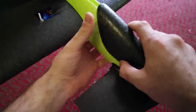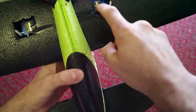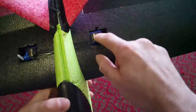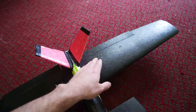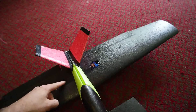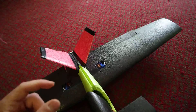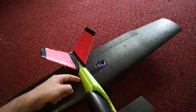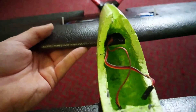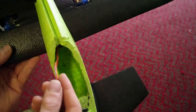We've got two 9-gram servos in the wing - these are plastic gear, not metal gear, but it doesn't think it matters. They're on top so they're not going to get hit. Control horns go on top as well - not going to get hit. Wires are inlaid into the wing: re-groove, hit it with your hair dryer, that opens the groove up, then run the wire through, with another groove down inside the wing.